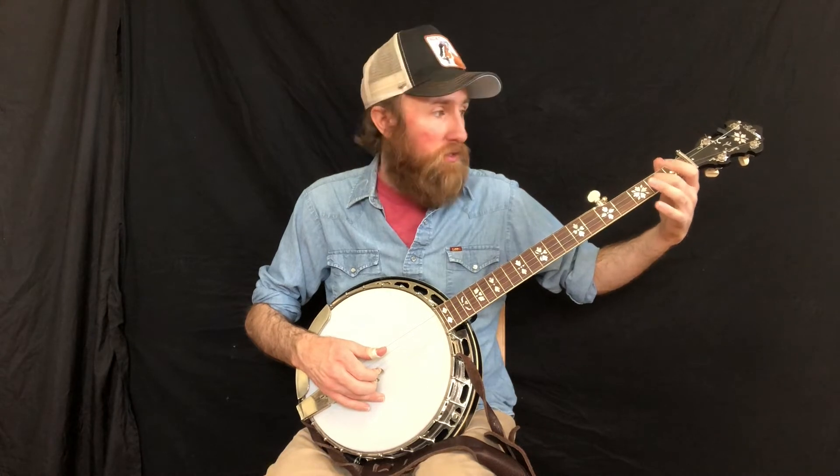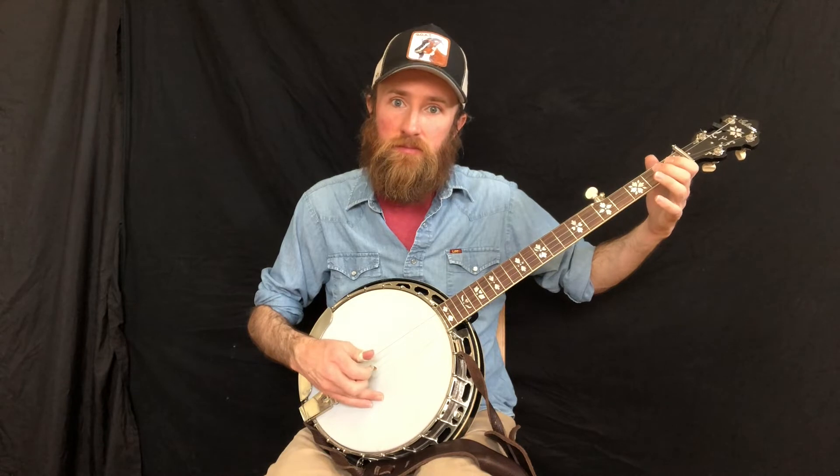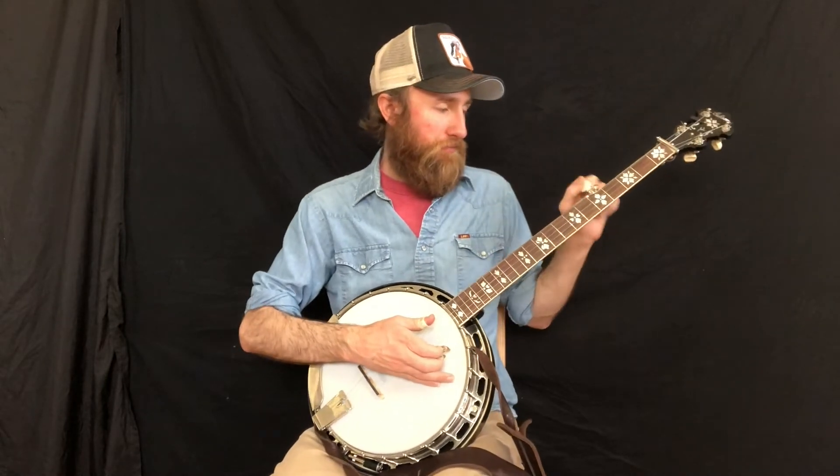And then we're placing the hammer-on on the first note of that roll. So it's going to be middle finger, second fret, third string. These are great exercises for building calluses on your left hand and just good for all sorts of stuff.